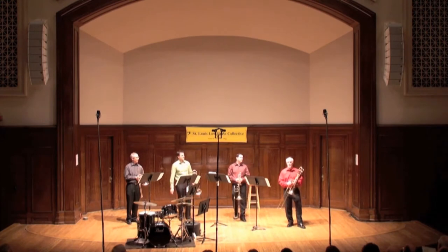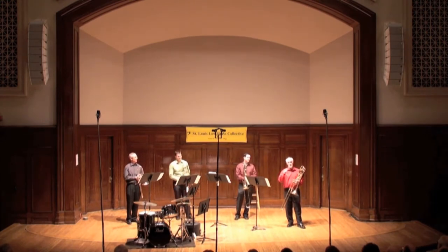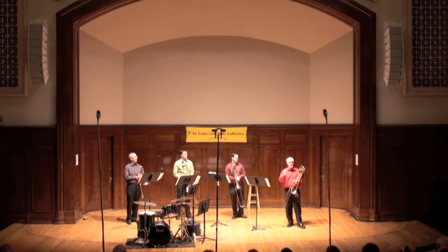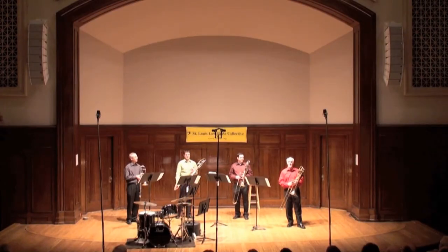Since we don't have a tuba colleague out here, I wanted to mention that along with our trombones, we have tubas pitched in B-flat, pitched in C, pitched in F — tenor tubas. You might know them as baritone horn or euphonium. And I think that pretty much covers it, other than the rhythm section we saw.